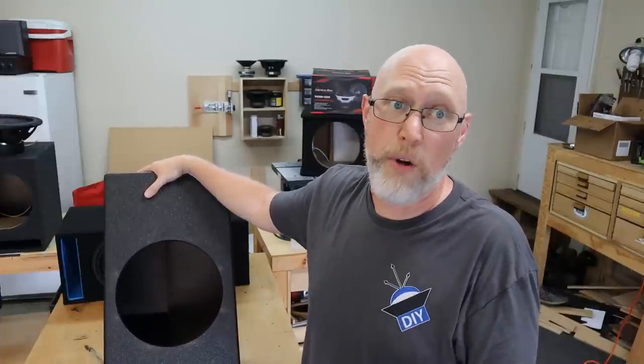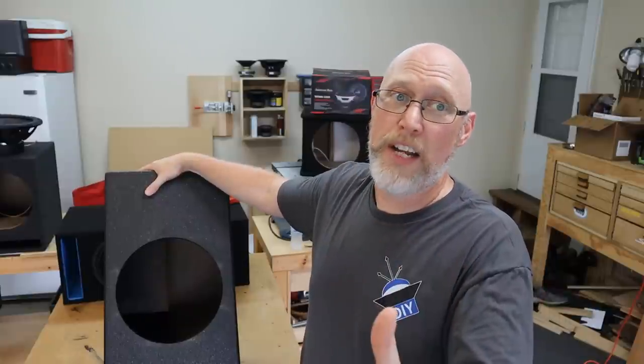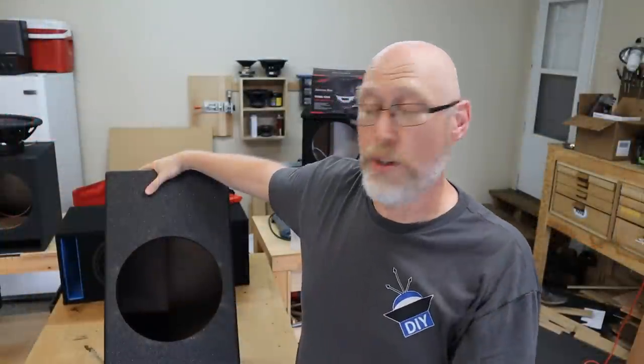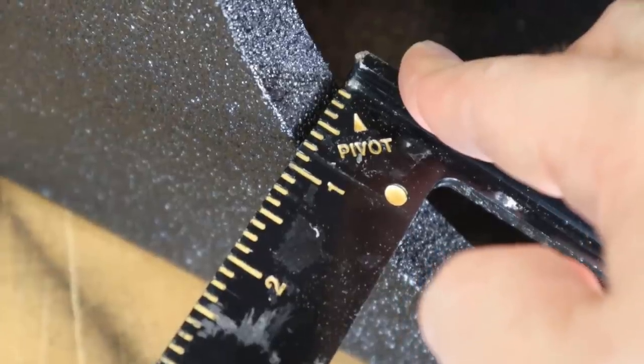My first impression is it's really kind of what I expected — it's undersized for a 12-inch subwoofer. I'm of the opinion that most 12-inch subwoofers will do better in a box that's bigger than 1.8 cubic feet. Of course, the trick is to match the subwoofer to the box, so if you've got a sub and the manufacturer specifications say 1.8 cubic foot is good, then this might be a good box for you.